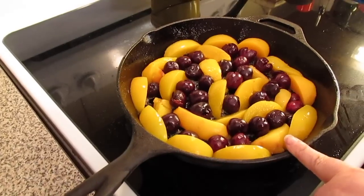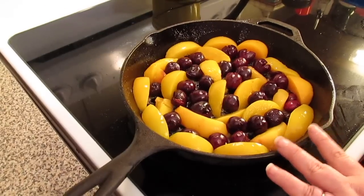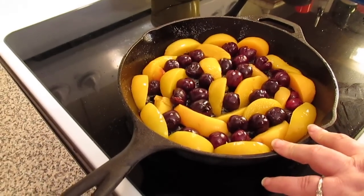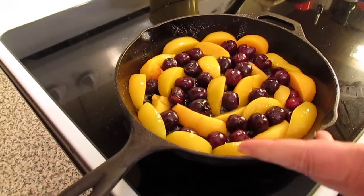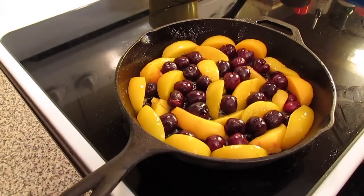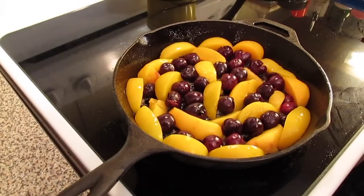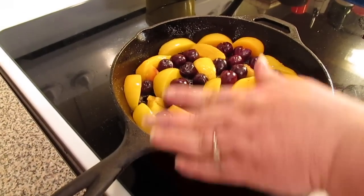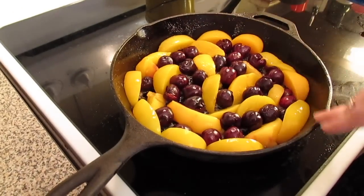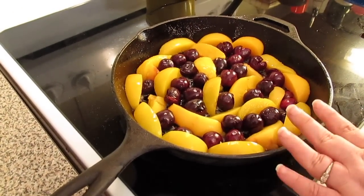I've already gone ahead and pitted my cherries. You need about three to four cups of fruit, whatever you're going to use. Today I chose cherries and peaches — these are just a can of regular clean sliced peaches. I drained and rinsed them really well to remove all the syrup, then pitted my cherries and rearranged everything in the bottom of the cast iron skillet on top of the melted butter and sugar.